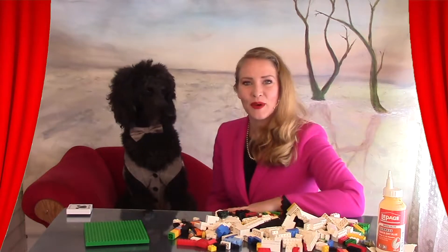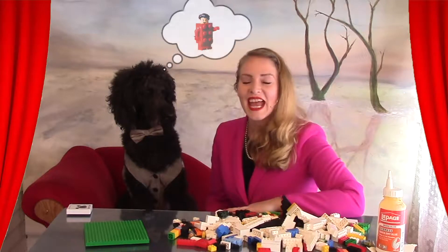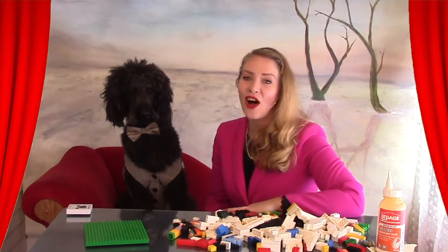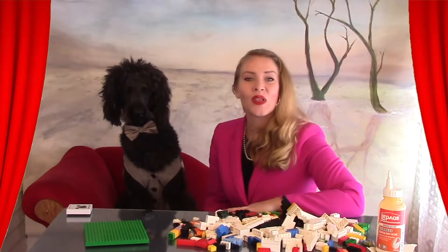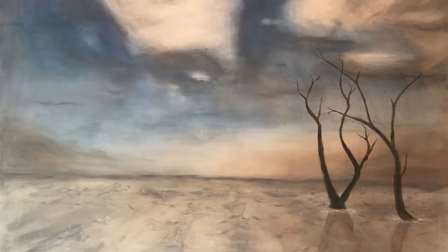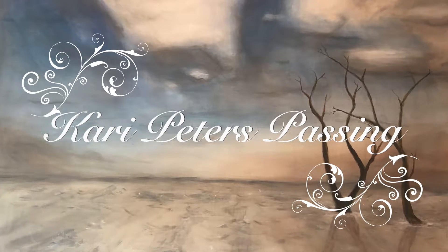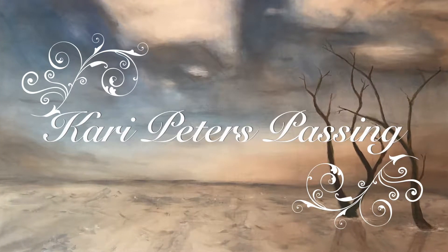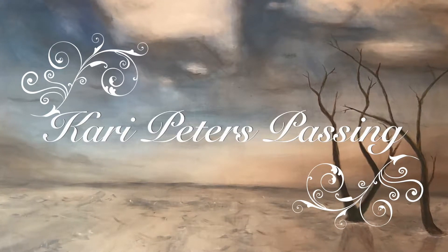Today, Professor Kimbo and I are going to build a Lego urn and give you all the details of what you need to know for this awesome project that anyone can do. This is Carrie Peter's Passing, the DIY funeral channel where you can create amazing celebration of life ceremonies for your loved one.